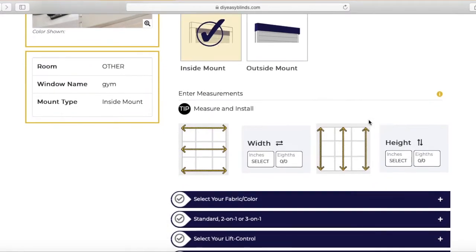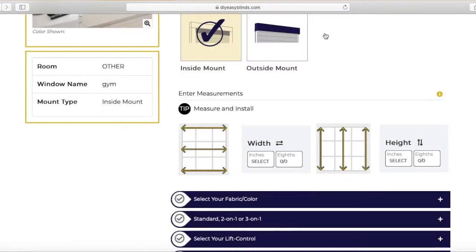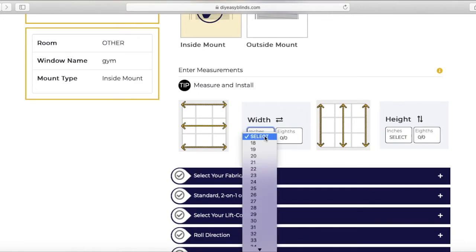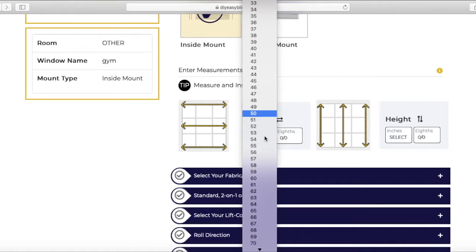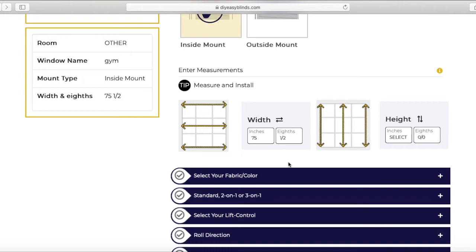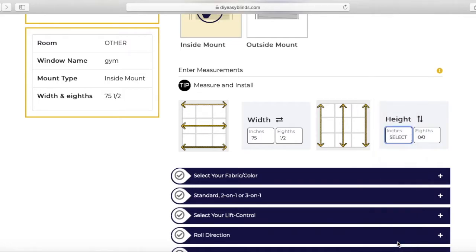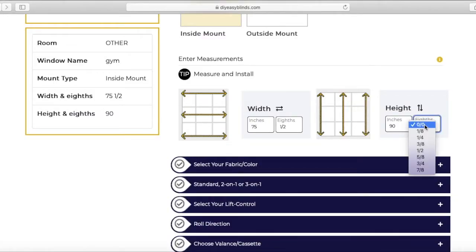Next is measurements for width. This eye over here shows you the eighths — we measure to the nearest eighth of an inch. For width, we measure top, middle, and bottom of the window and we enter in the smallest number out of the three. For height, we measure left, center, and right of the window and we enter the largest number.